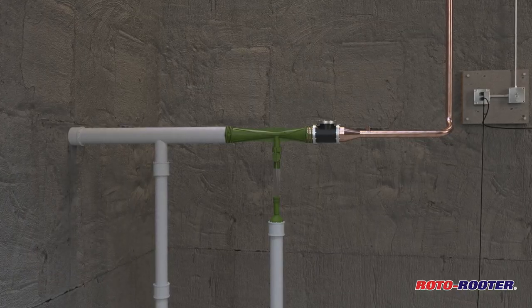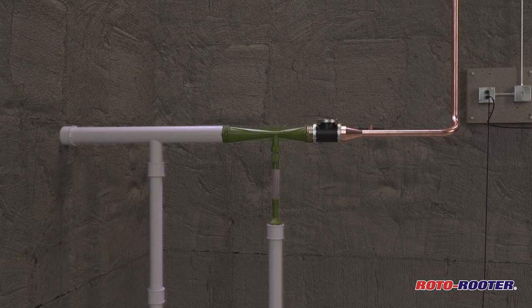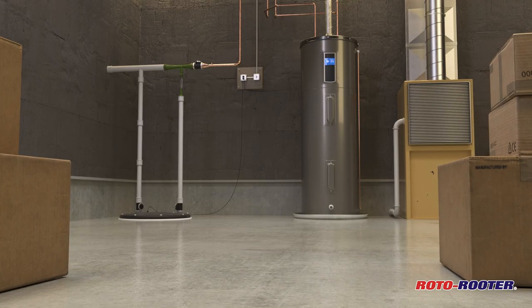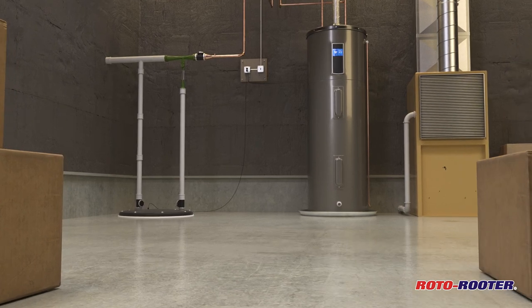However, a Venturi water-powered backup sump pump installed by Roto-Rooter will prevent your basement from flooding even during a power outage or if your primary sump pump fails.